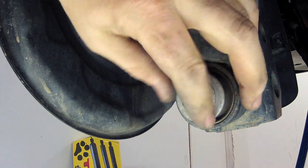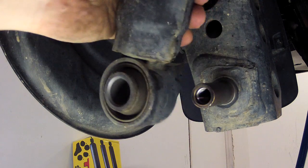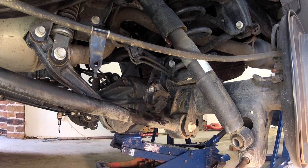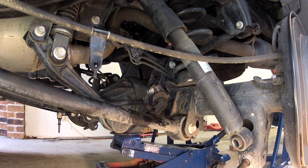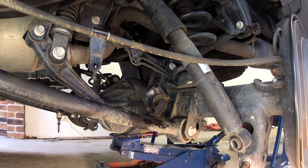Next, remove the bolts retaining the bottom of the shock absorbers and pull the bottom of the shocks off their mounting pins. You can then lower the axle housing with a jack until the spring is no longer under any load. Keep an eye on the brake lines to ensure they don't come under tension.